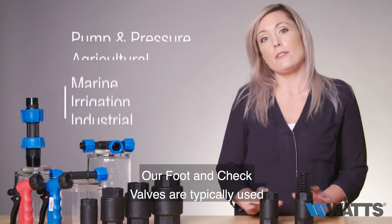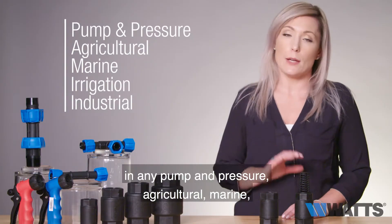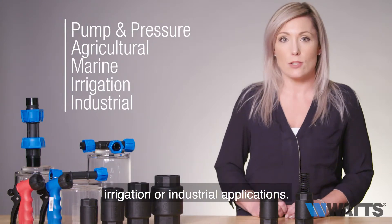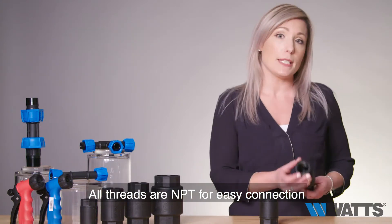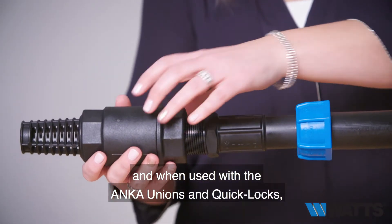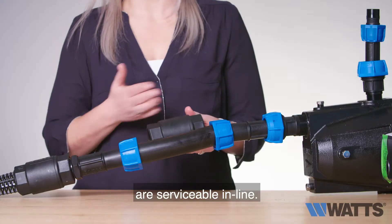Our foot and check valves are typically used in any pump and pressure, agricultural, marine, irrigation, or industrial applications. All threads are NPT for easy connection to all other plumbing and pipe work, and when used with the Anka unions and quick locks, they are serviceable in line.